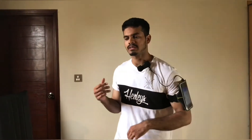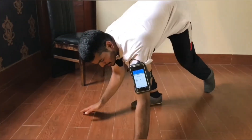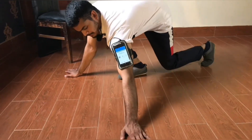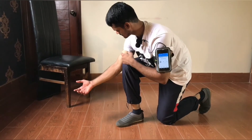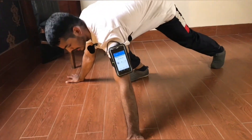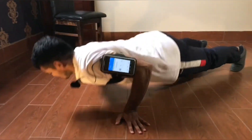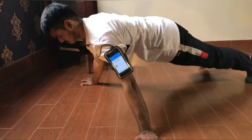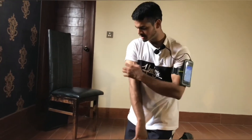The next exercise is Archer Push-Up. When you are doing Archer Push-Up, your body alignment will become like an archer. One side will be isolated and the other side will be working. When you are doing Archer Push-Up, one side will be isolated — you do it to isolate yourself. The side will be full stretch on one side while the other side, your chest and head, will be engaged.